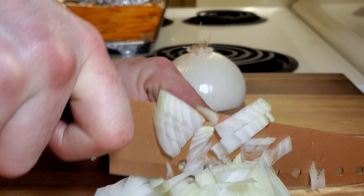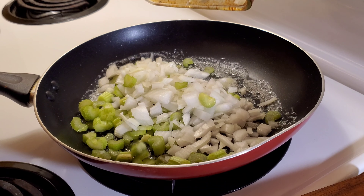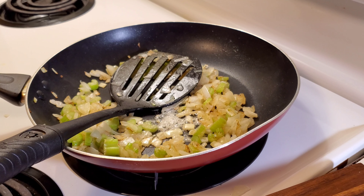We begin by chopping half a white onion, followed by a couple sticks of celery. Next, melt some butter into a pan, then add your onions and celery. We're going to cook those for about five minutes or until they're translucent.